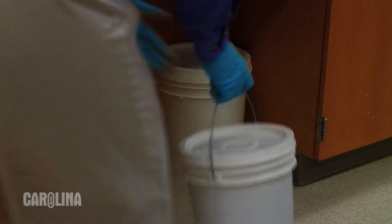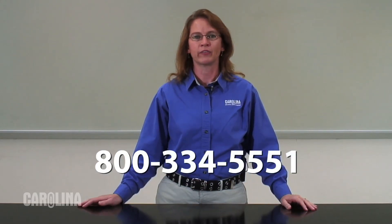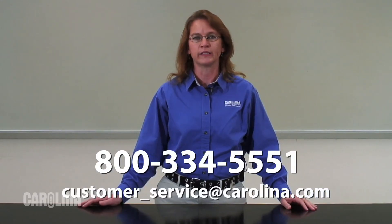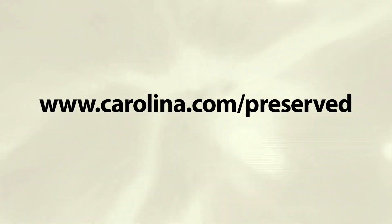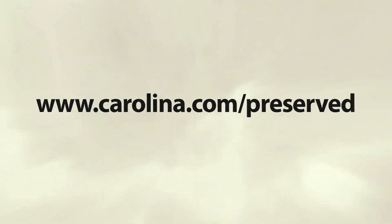Ensure your storage area is not in direct sunlight and is kept at least room temperature. The specimens can retain their tissue quality for many years if kept in the right conditions. If you have any other questions about how to store or care for your preserved specimens, Carolina has experts that can assist you. Just call us at 800-334-5551 or email us at customer-service@carolina.com. And remember, all of our specimens are 100% satisfaction guaranteed. Visit us at carolina.com/preserved to see our complete selection of preserved specimens, dissection tools, and classroom kits.